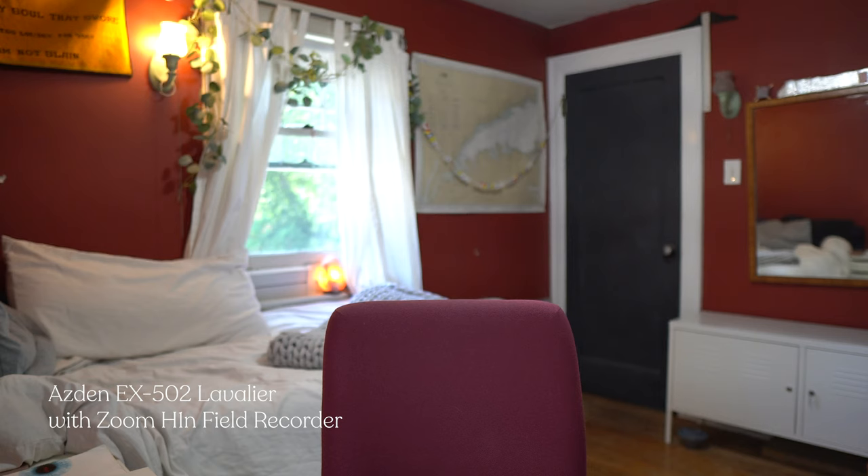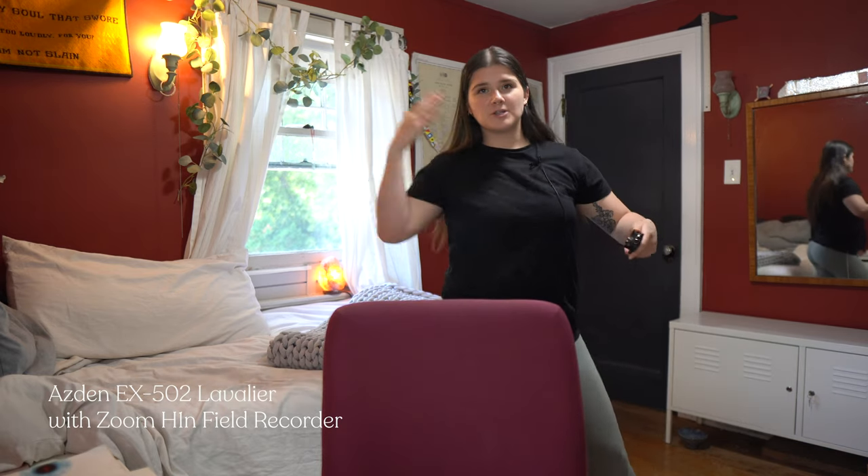Having audio separate from the camera is really useful because you can go off frame and it can still record. Watch — I'm going to leave the camera and you can still hear me. I'm going to go all the way back here and you can still hear me, because the mic is strapped straight to me and not to my camera. So even if I were outside or filming elsewhere, I could just move around freely.